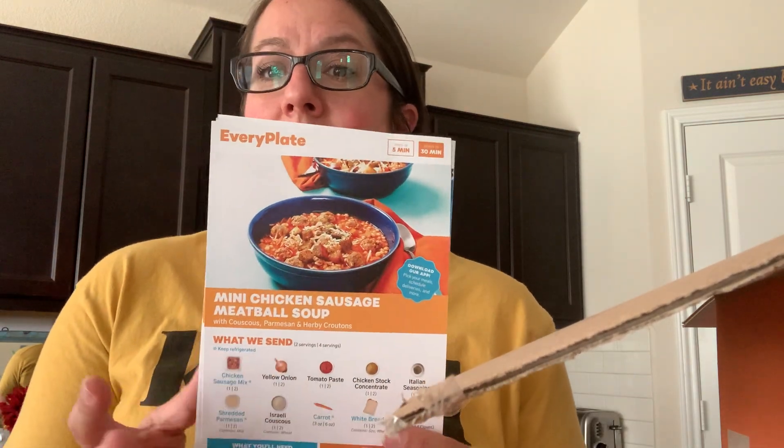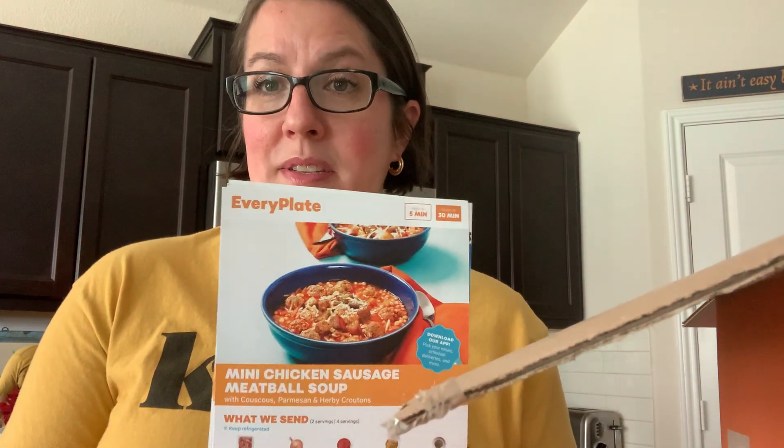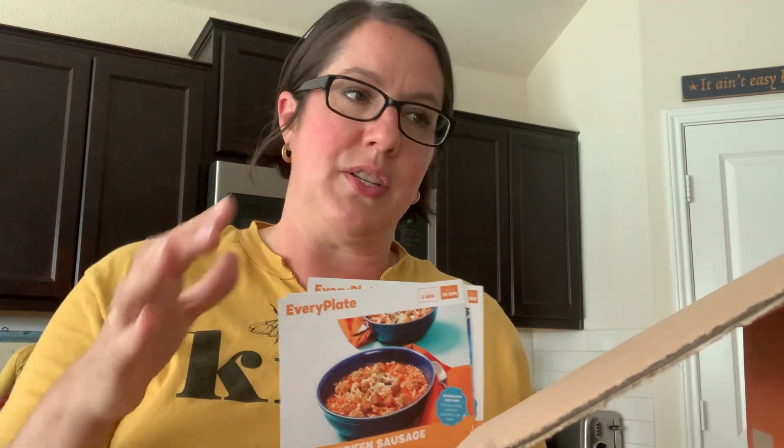At the very top of my box come my cards — these are the five meals I've chosen for the week. The first week after you sign up, Every Plate kind of chooses a selection for you. You don't have a whole lot to choose from, but don't let that scare you. Give it a try; the meals are really good. I have an 18-year-old and a 15-year-old boy, plus my husband and me, and we've loved everything. There hasn't been one thing we haven't liked.